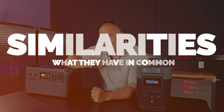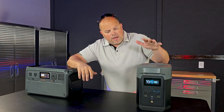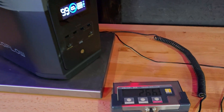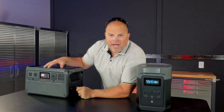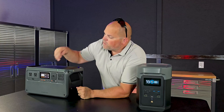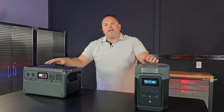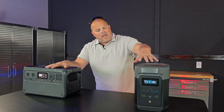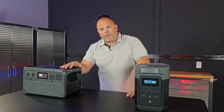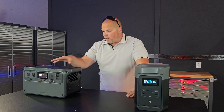The first thing I want to talk about is some of the similarities between the two. The EcoFlow Delta II weighs in at 26.6 pounds, and the DJI Power 1000 weighs in at 29.6 pounds, so the Power 1000 is actually three pounds heavier than the Delta II. In terms of size, even though the Delta II is more vertical and the Power 1000 is more horizontal, the dimensions are very close to one another.